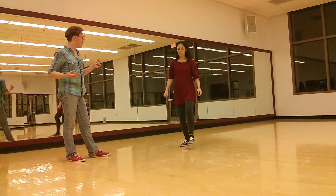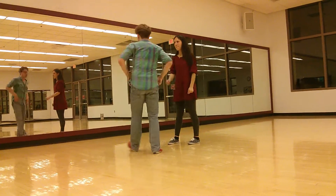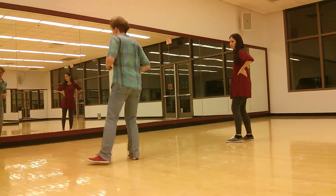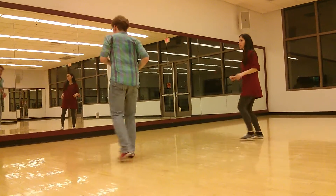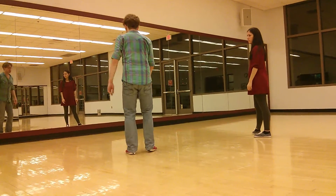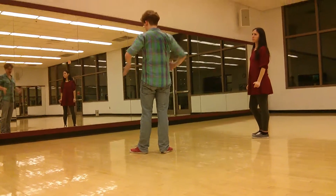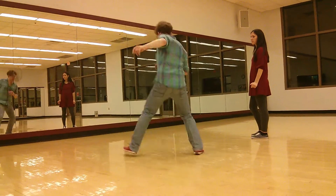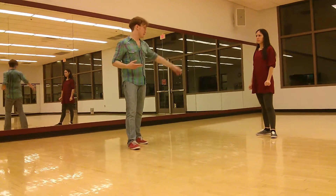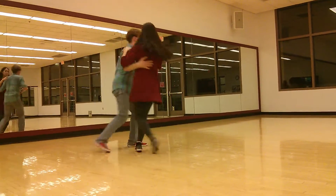We want to focus on the standing leg: down, down, down, step, down. Wall change, down, wall change, down, wall change, down. We don't want to focus on the kicking leg — that is not the important one. We can also have a slightly more traveling version where it's down, down, down. We just want to focus on that down leg. Doing this together it's going to be down, button, down, button, pull.